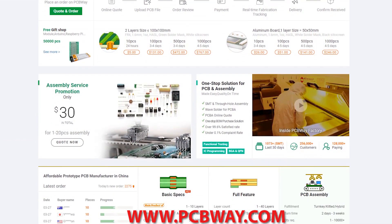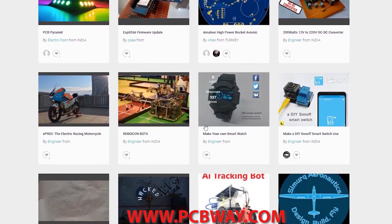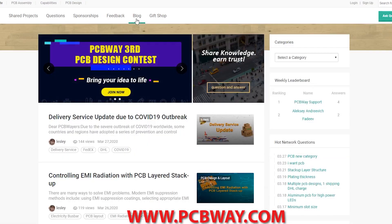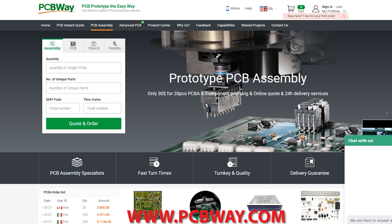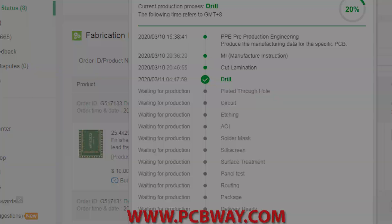If you're a maker or electronics enthusiast, make sure you check out PCBWay. They can make any circuit board you desire, provide the parts, and even assemble the board for you. They now offer fully transparent tracking on your order so you can see where your project is at from start to finish.